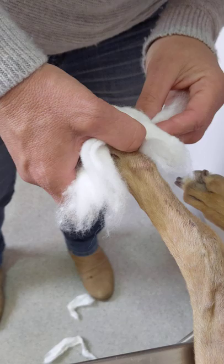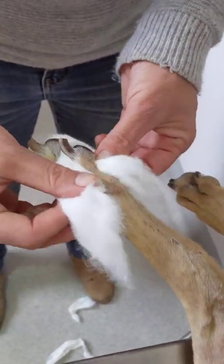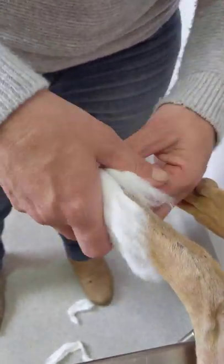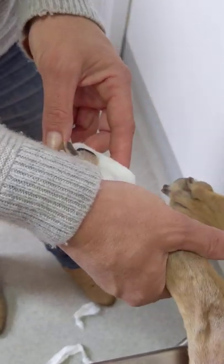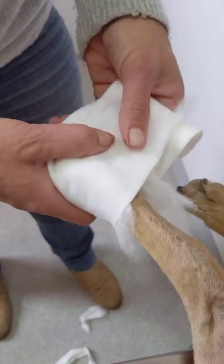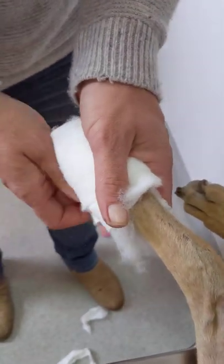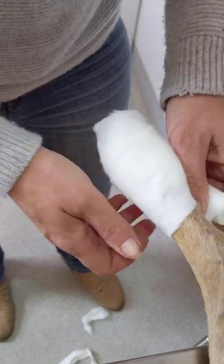So we're going to aim to have her feet bandaged. I think this time we can probably leave them on for a week — so change them every weekend. Unless she gets them wet, or they seem smelly, or if she starts chewing at the bandages — that's usually a good indication that something's going on that's upsetting her. So if one of those things happens, I want you to change them sooner.